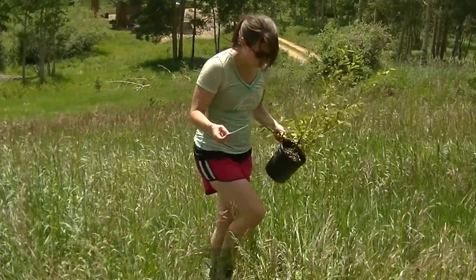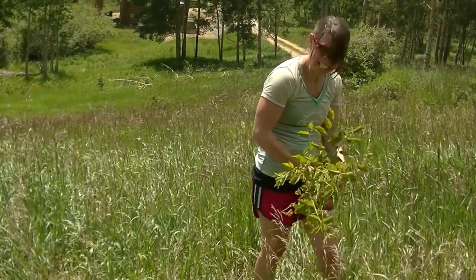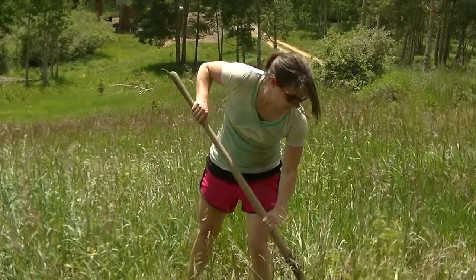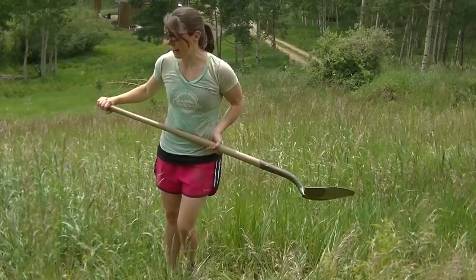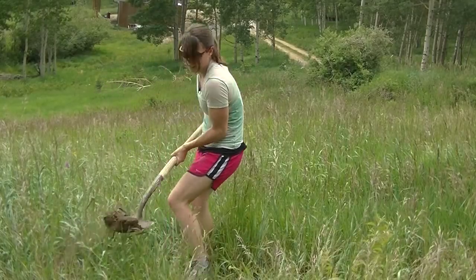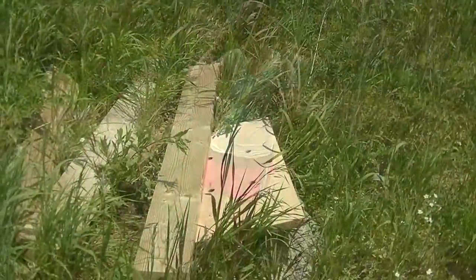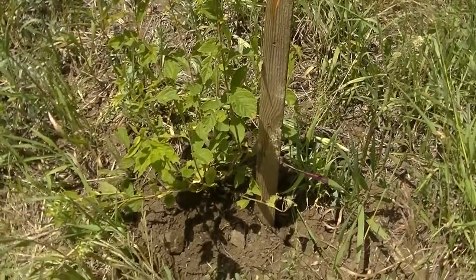It's a Nanking Cherry. We'll have to mark this spot with a stake so nobody runs over it, just in case. We're going to need some good watering on this, I think. Now it blends in with all the tall grass — hopefully that doesn't keep it from getting sun. There's a pile of wood down here and luckily there was a nice stake, so I put it right next to the cherry tree so nobody drives the tractor over it if they come this way.